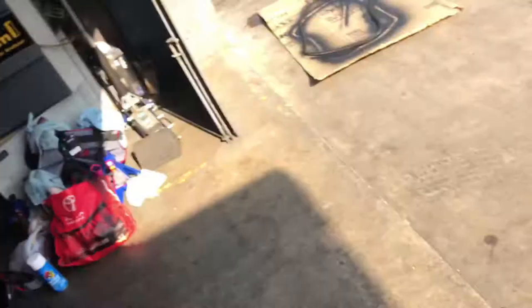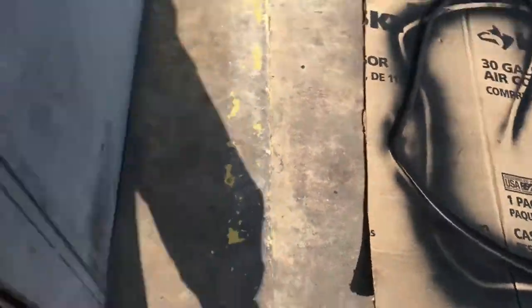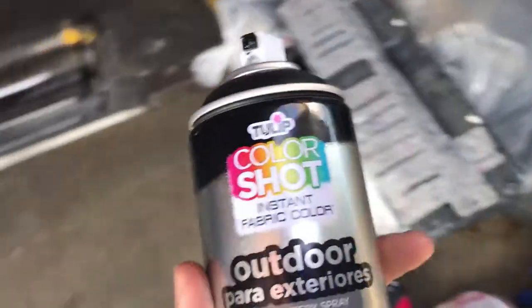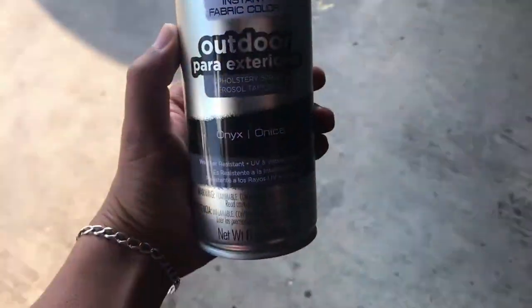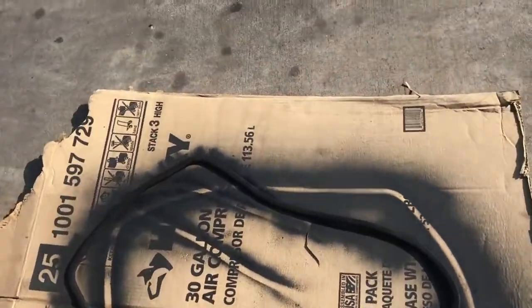We are here at Rafa's garage today. We're painting the interior black. We went to Michaels and bought some black fabric paint — this is what we're gonna use to paint the moonroof and the visors. We're gonna take off the visors because they're cloth. We are not gonna take off the headliner — we're just gonna tape it up and paint it as it is. So let's mask this thing up right now.